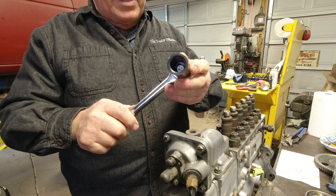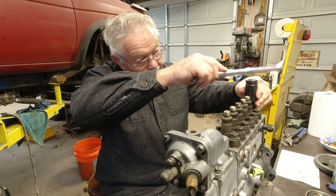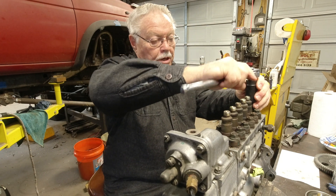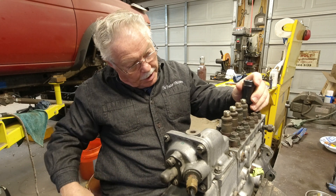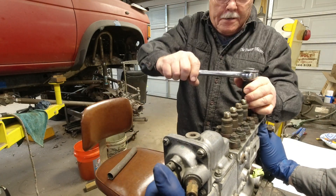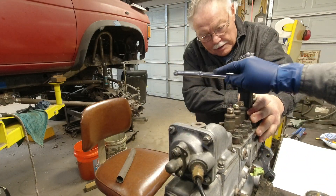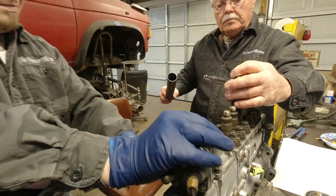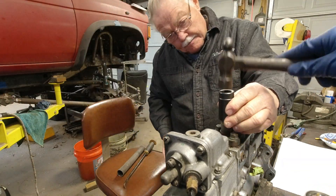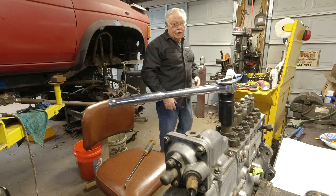Alright, we've got our delivery valve socket. You want to make sure that it's on them all the way — you don't want to strip them out. We've had this valve out before so that's easy to break loose. I'm going to go ahead and break them all loose while I'm at it.